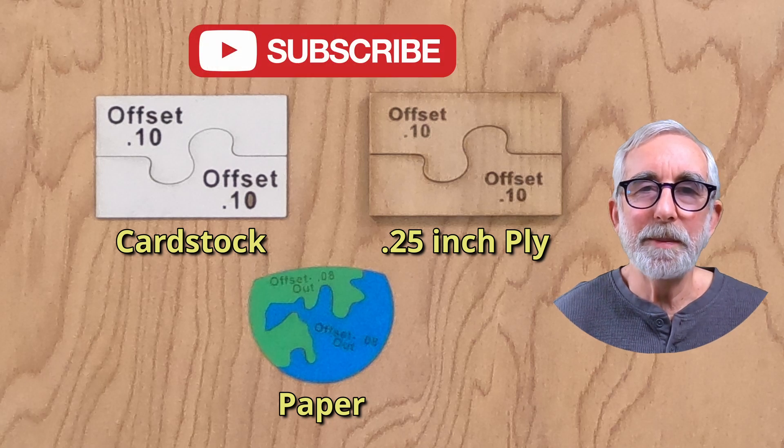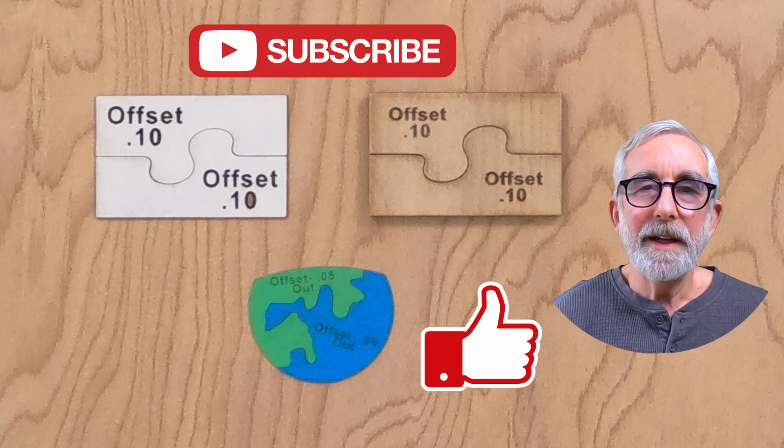If you find these videos helpful, please subscribe, like the video, and comment below if you have any questions. Thank you.